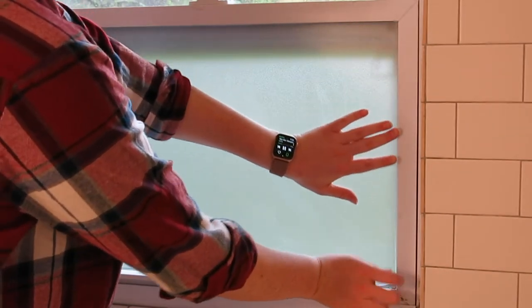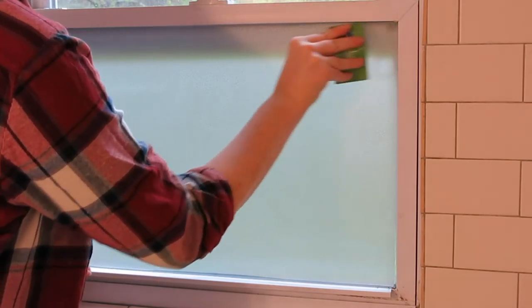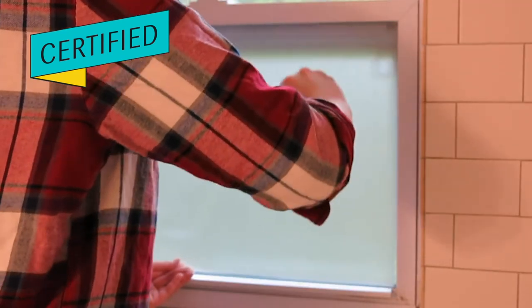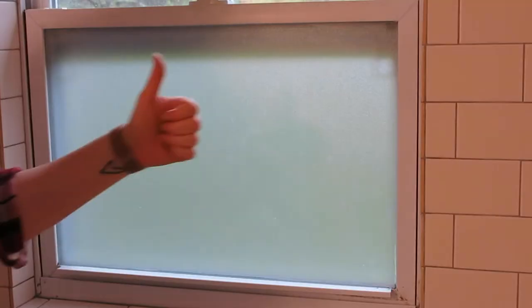Once I've ensured my applique fits in the window, I line it up with the top corners, and then I use an ultra fancy scraper that I carry around with me in my wallet to scrape out any bubbles working from the top all the way down. Boom! Instant privacy.